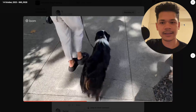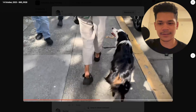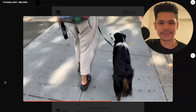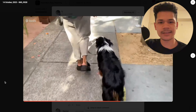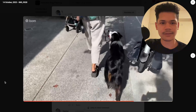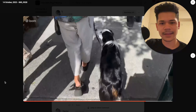It looks like they're doing some heeling in an urban environment with lots of people around. Very good — heeling around, navigating in tight spaces. You can hear people in the background. Mac maintains his focus on the handler throughout. Very good.